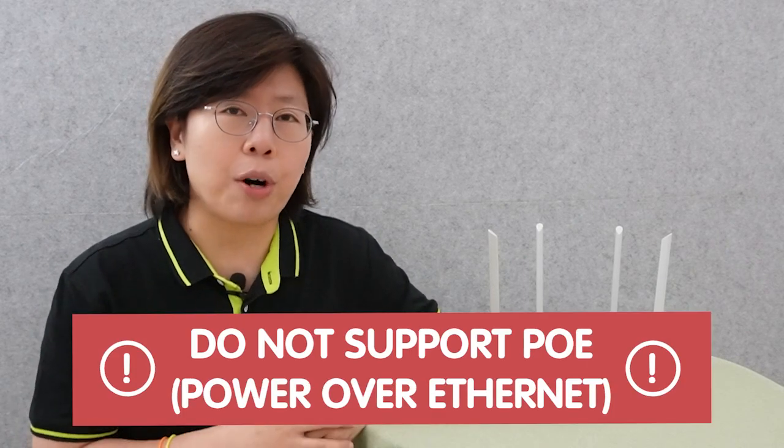Now a router can connect with multiple devices within a network and forward the data packets between them. It is an essential component of a modern network system because it can allow the devices to communicate with each other and connect to the internet. But most routers do not support PoE, that's why you need a separate power source to connect with your edge devices.